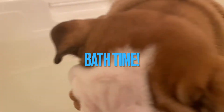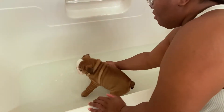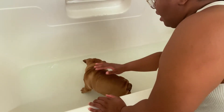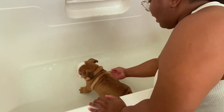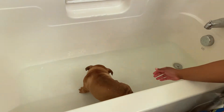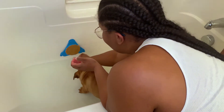Today is Reggie's first bath. We're in some water — it's kind of like room temperature, warm-ish, for him to get adjusted to. He got upset while the water was running. We got him a lick mat so he can snack when he's in the tub.